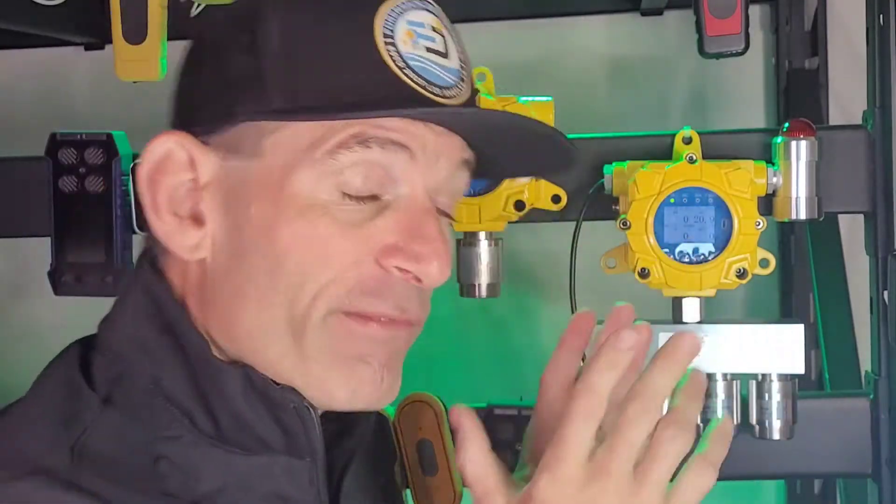If the built-in alarm is a problem, take the wire from the relay and run it to another alarm at some distance away, because you may be in a control room or at a control panel. There could be some other setup specifically at your work or business. So again, very versatile — I think the message came through.